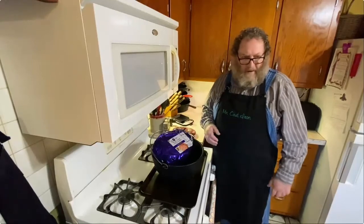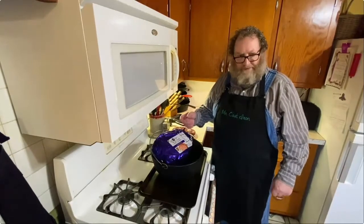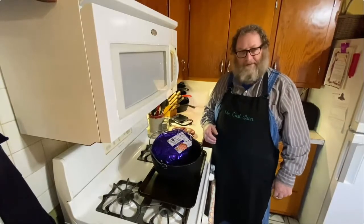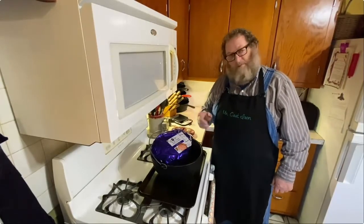We're trying to bring it up to about 145 degrees or so. And we're going to have some good old country ham for Christmas. So you guys hang on, we'll be right back.